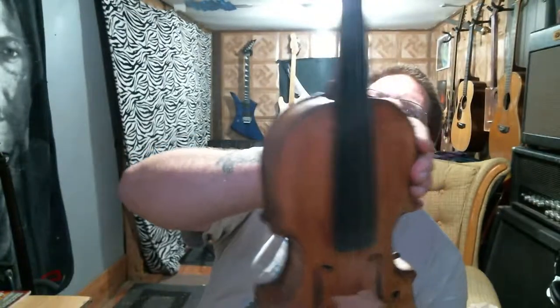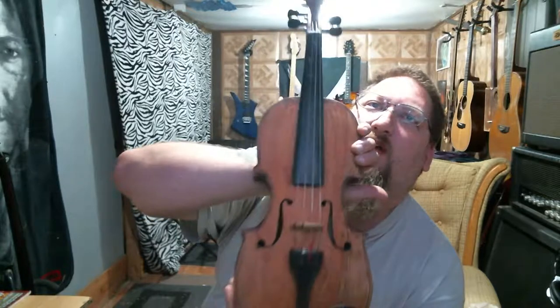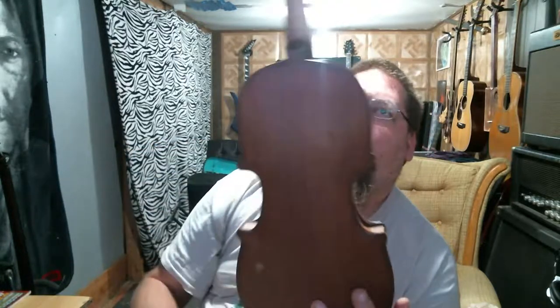That's a violin — or fiddle, however you want to call it — built by my great-grandpa, George H. Bogren, in 1973.